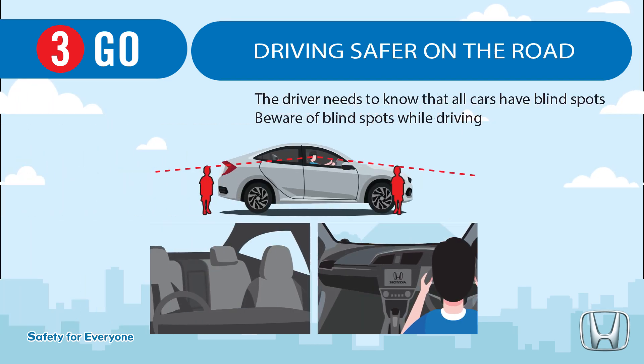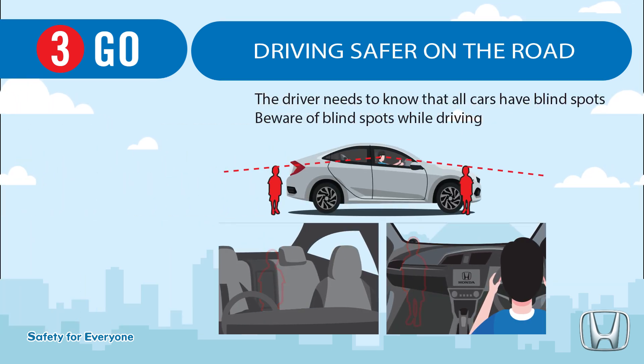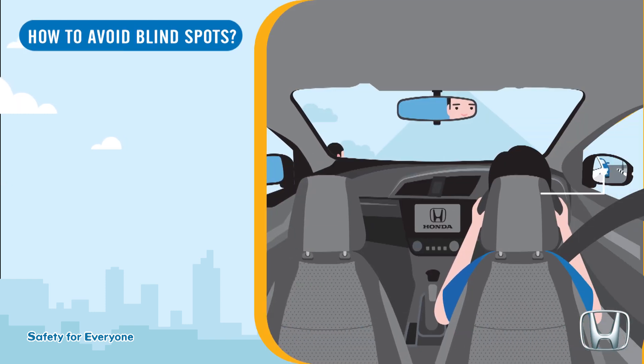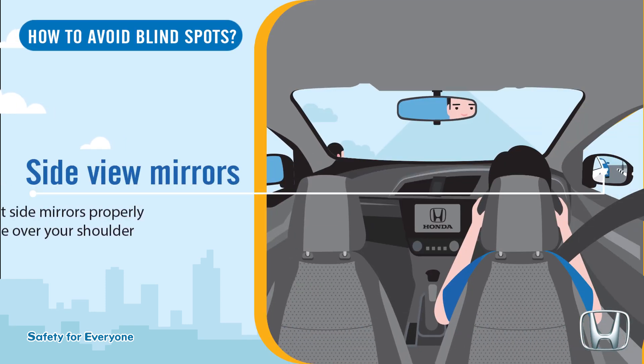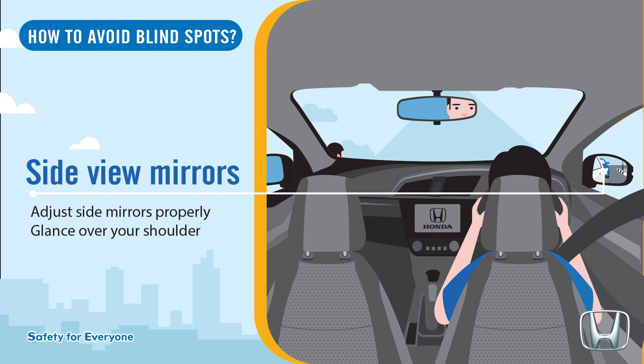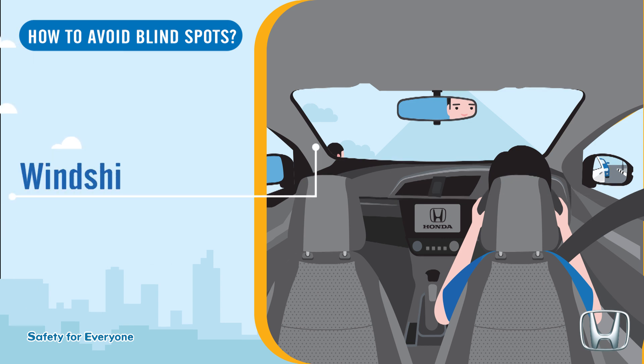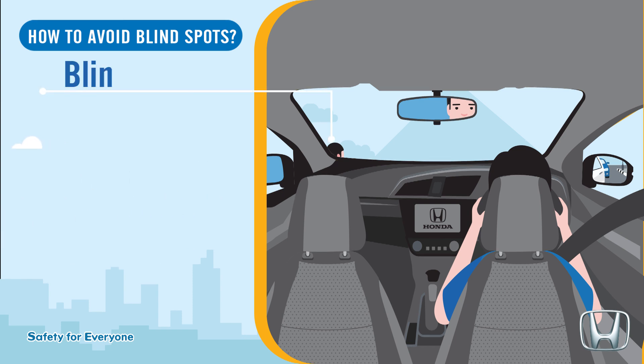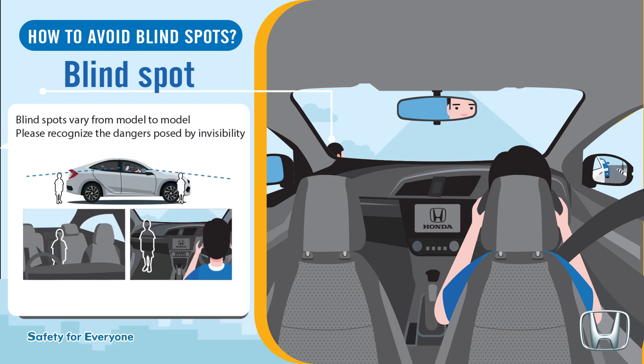Driving safe on the road: the driver needs to know that all cars have blind spots. Beware of blind spots while driving. How to avoid blind spots — adjust side mirrors properly, glance over your shoulder. For windshield pillar blind spots, turn your head or change your position for better visibility. Blind spots vary from model to model; please recognize the dangers posed by invisibility.